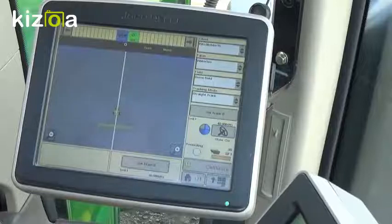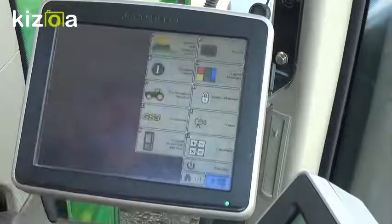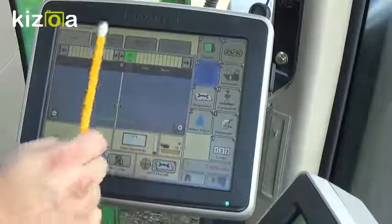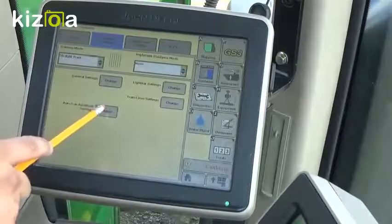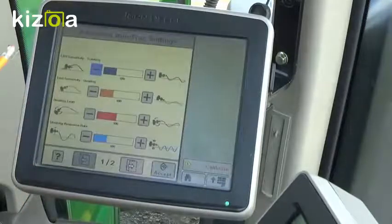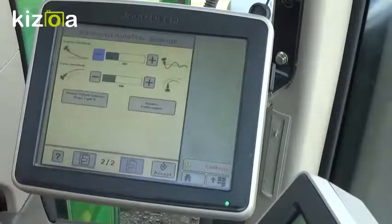If our guidance function is not very good and we need to do some fine tuning to our Auto-Track, we can do that by coming down to Main Menu, going back to GS3, Guidance, and then we'll go to Guidance Settings again. There, we'll go to Advanced Auto-Track Settings. We can set the Line Sensitivity Tracking, the Heading, the Heading Lead, Steering Response Rate, Acquire Sensitivity, and Curve Sensitivity. If you need further assistance with setting these values, please contact myself or another qualified John Deere Integrated Solutions Consultant.